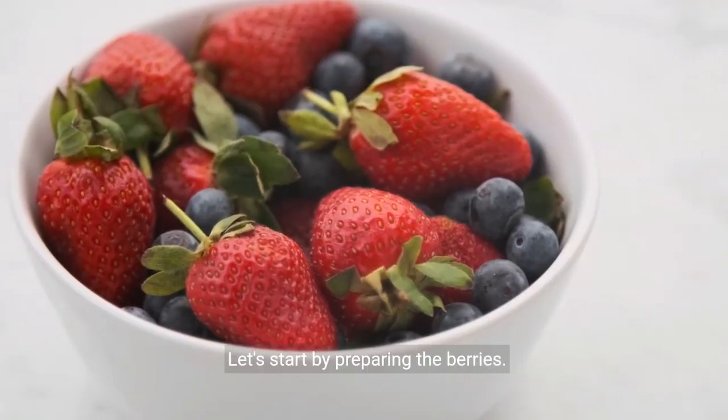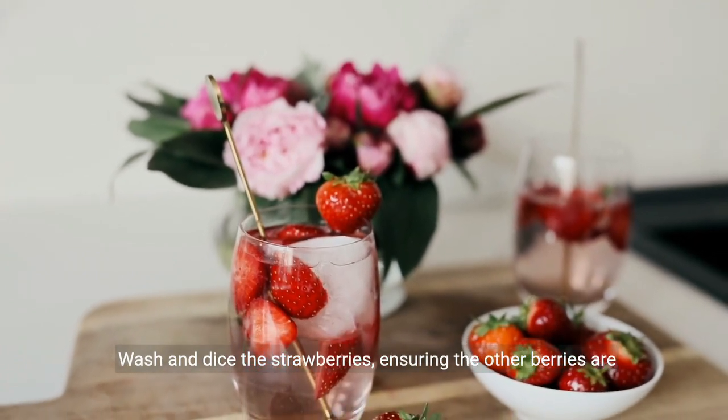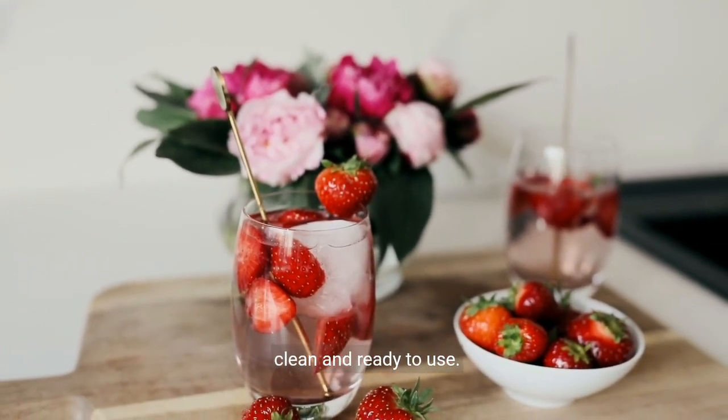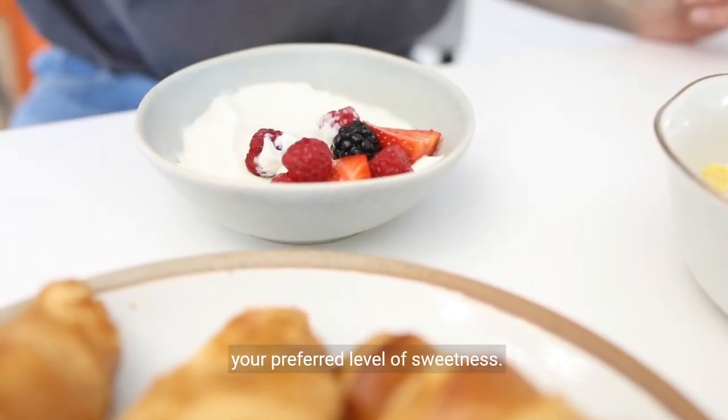Let's start by preparing the berries. Wash and dice the strawberries, ensuring the other berries are clean and ready to use. Next, sweeten the Greek yogurt with honey or maple syrup to your preferred level of sweetness.